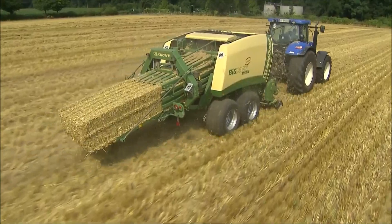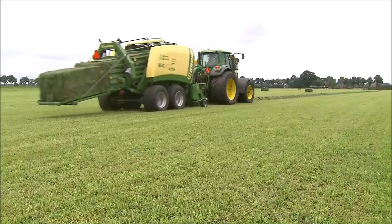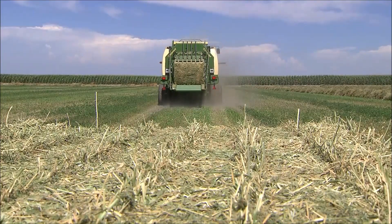Krone BigPak. Professional technology for rock-hard bales — in straw, forage, or hay. Worldwide.